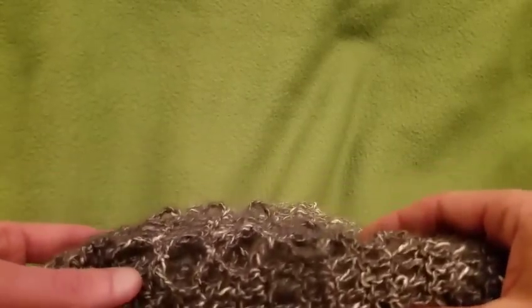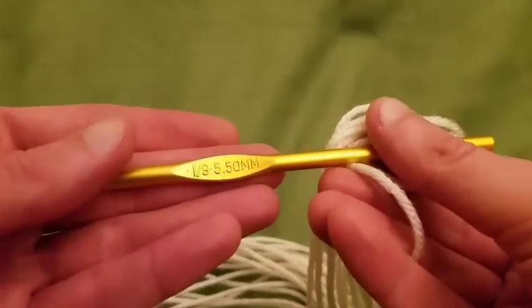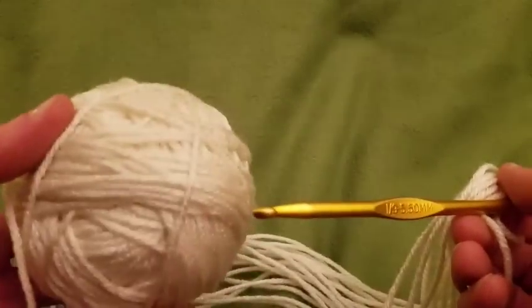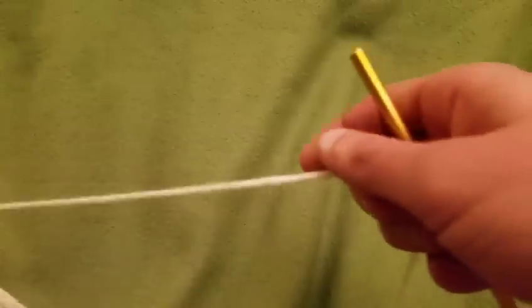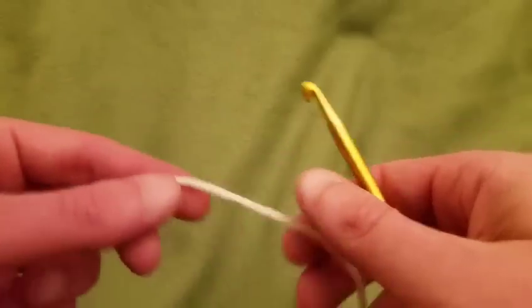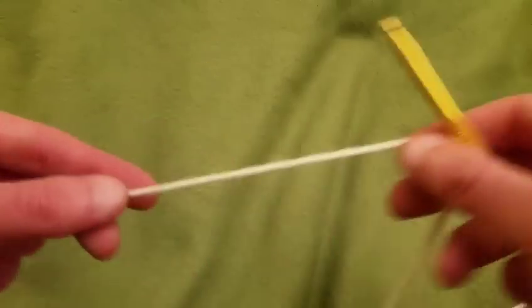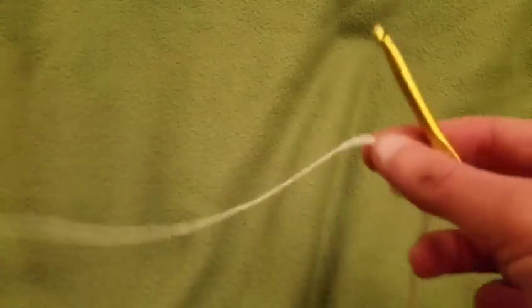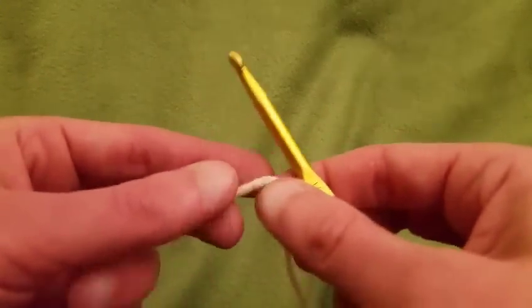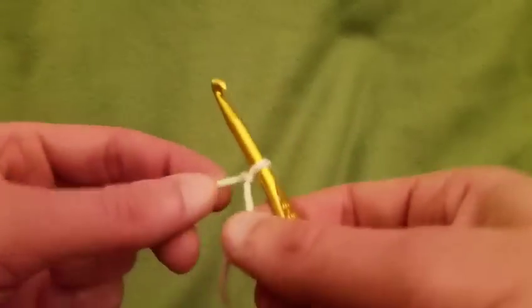So without further ado, let's get started! I've got my size I crochet hook and some worsted weight yarn — just Red Heart Super Saver, my usual go-to. The Shawl in a Ball is so delicate, which really lends itself to this pattern. So we're going to start with a slipknot like so.